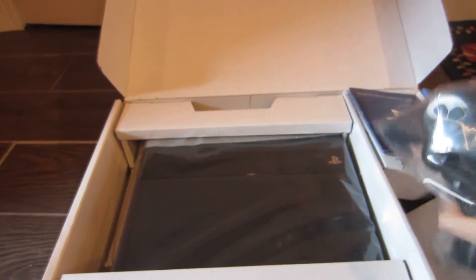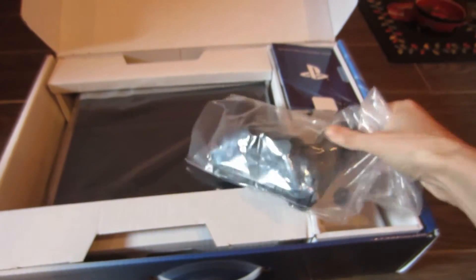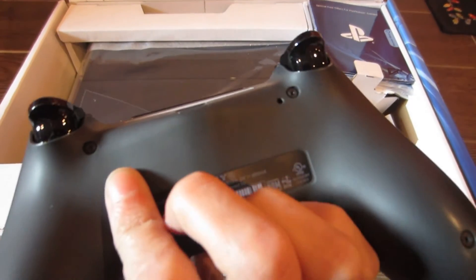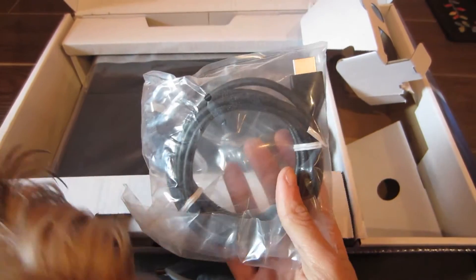So that's how it comes. It's a controller. It's little books and stuff. This is my dog saying hi. It's an HDMI cable. Power. And the other one's a headset.